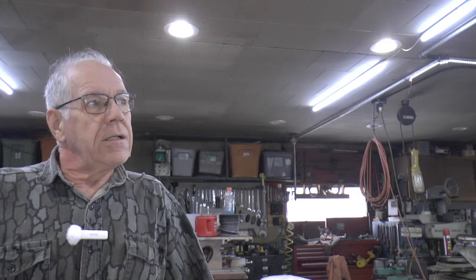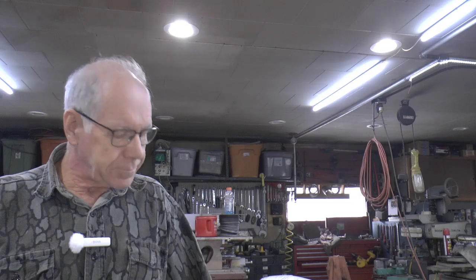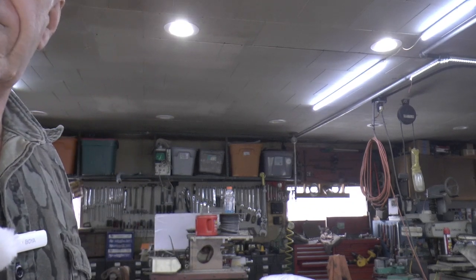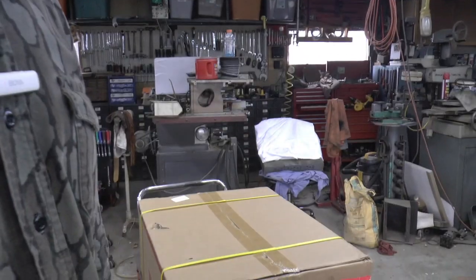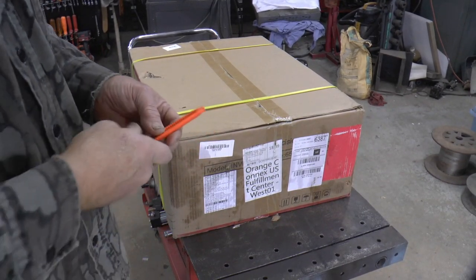I've got the little 3000 watt Powmister that runs my shop here, and that's been going a couple of years now — at least — and it never misses a beat either. The FedEx guy just dropped this one off, so we'll get her opened up and see what she looks like.